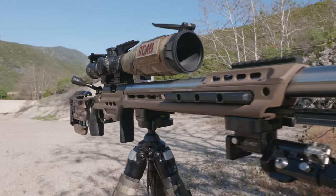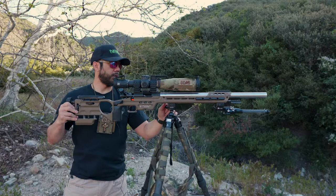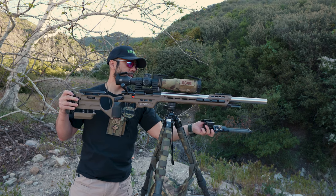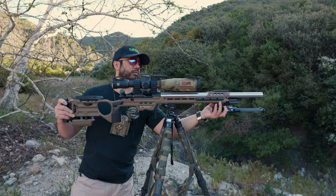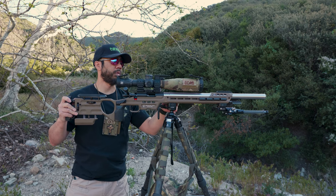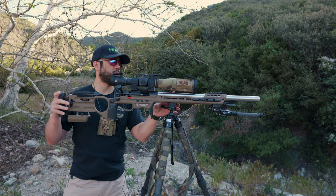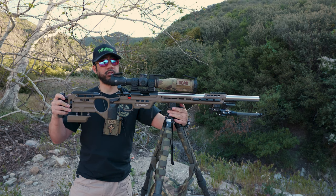It balances front-heavy, which is what I prefer. Without the bipod it's still barely front-heavy, but with the bipod it is front-heavy. The reason I want it front-heavy is because it's going to be easier to control on a barricade. Right forward of the magwell it's very front-heavy, but back here — probably where you'll sit with most bags — it's pretty balanced. I'm very happy with the way this gun balances right now.